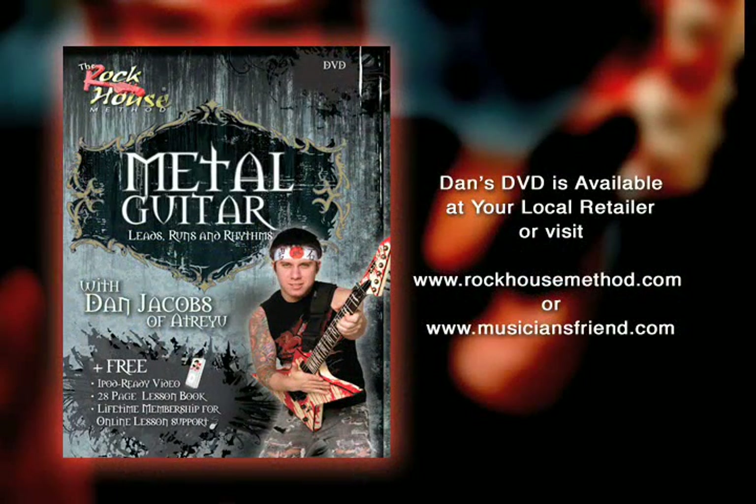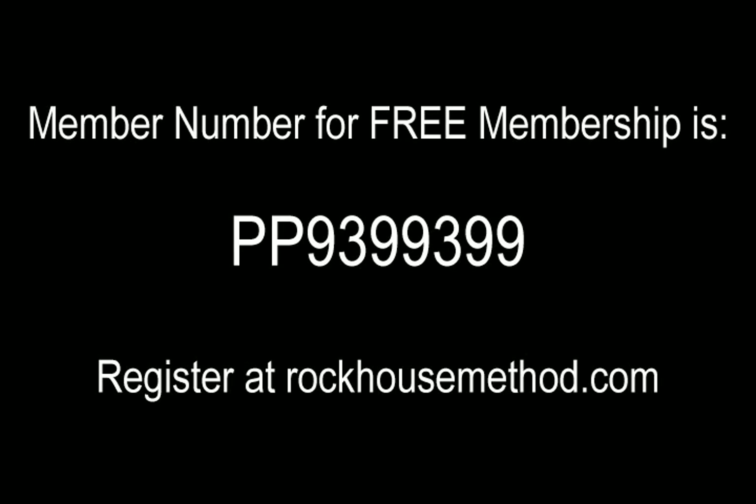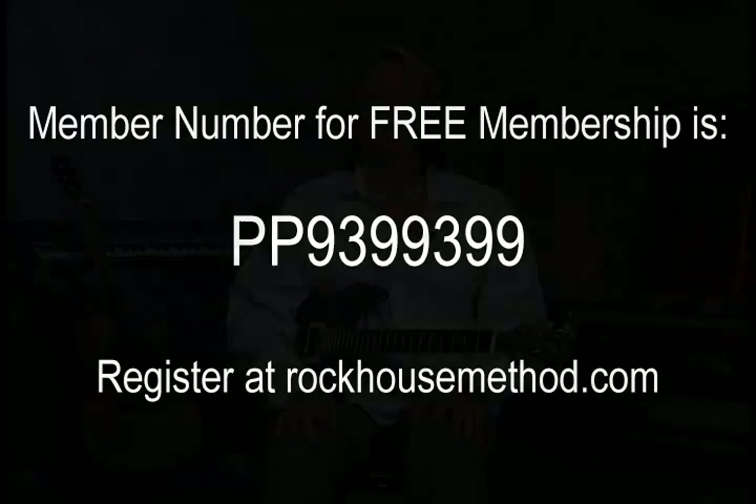Hi, I'm John McCarthy, creator of the Rock House Method system of learning. The lessons you just went through came from this Rock House program. You can find this and all Rock House products at your local music dealer or you can go to rockhousemethod.com to find a dealer list. Make sure to sign up for your free lifetime membership at rockhousemethod.com where you'll find backing tracks, additional information, interactive tools and everything to make your learning fun and easy.